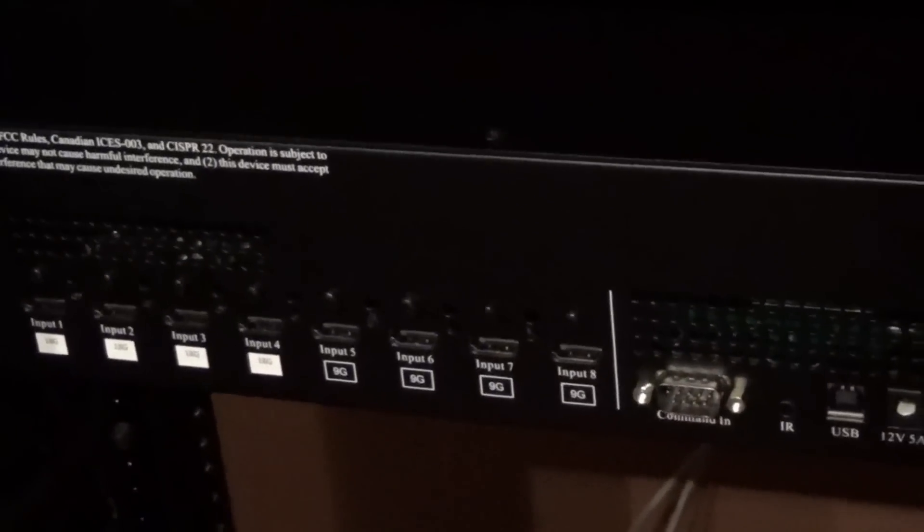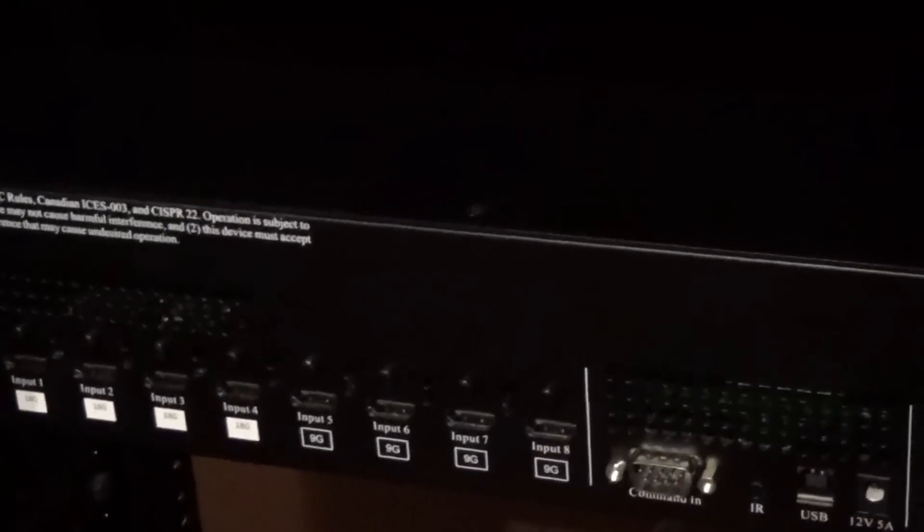This is going to work with a Celerity fiber cable — an 80-foot cable — feeding from this rack out to the projector, lighting up a 12-foot-wide screen. The question is: can the Celerity and the Lumagen work well together? We'll see. Stay tuned.